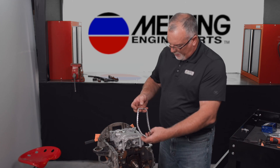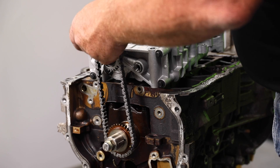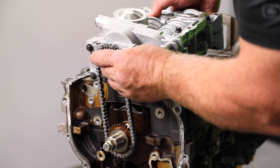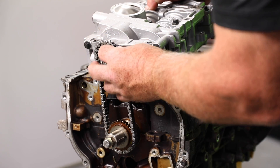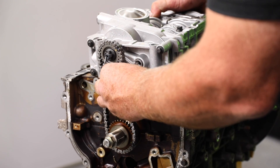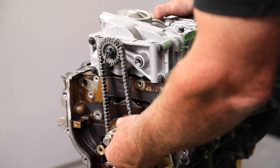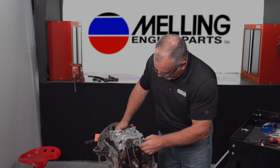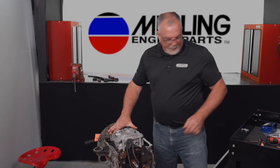So what I like to do when I'm installing these is I'll take my chain and line up the crankshaft timing mark. I won't have the bolts in the oil pump assembly so I can go ahead and tilt the oil pump assembly forward. Once I've got the chain onto the oil pump timing assembly, we can go ahead and set it back down on the engine and make sure it's nice and flat.